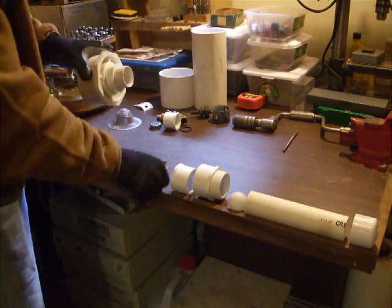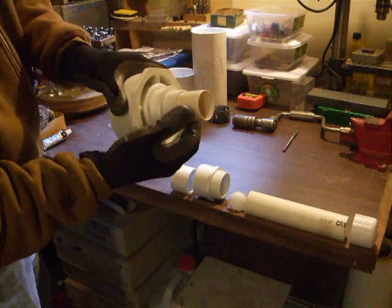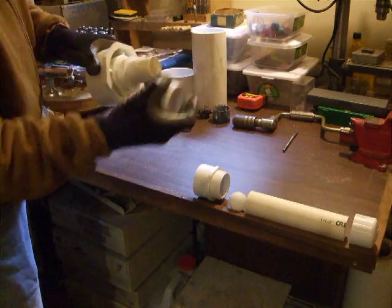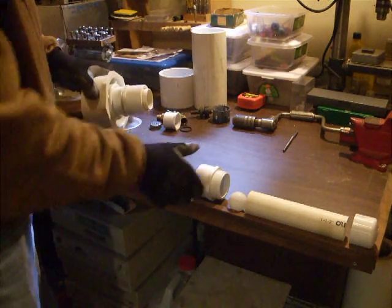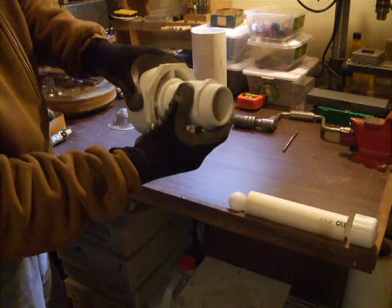Then your inch and a quarter pipe is going to go inside there, because this is inch and a half to inch and a quarter. In like that. Now this is going to fit over the outside of this adapter — that's how you ground those things off like that. It goes like that. Now since this is a 2 inch, and this is 2 inch on the outside, it fits on like that.